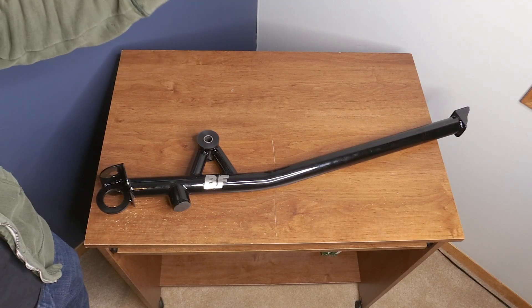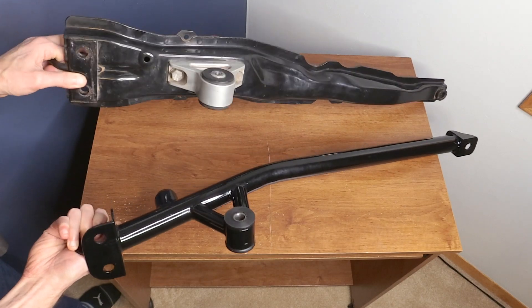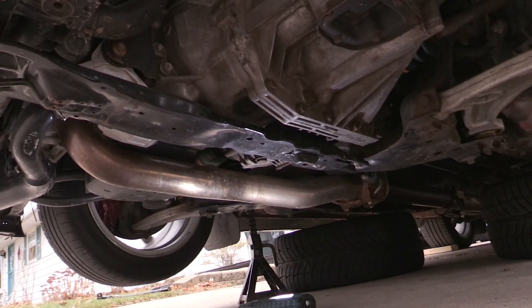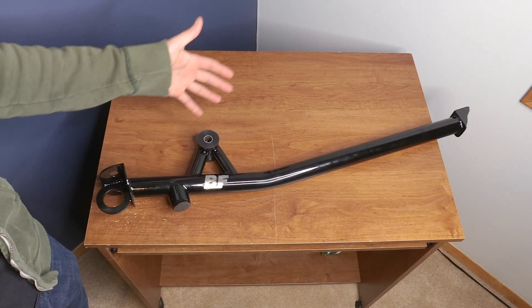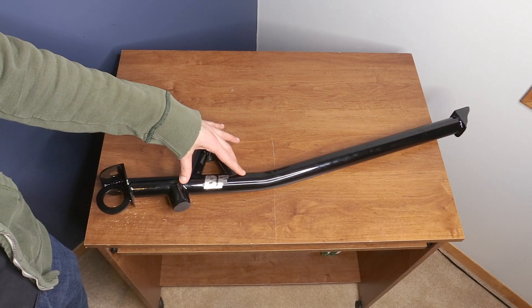This video is going to compare this front crossmember brace to an OEM brace, look at a bit more details about the build, and we're also going to go into how to remove your old crossmember brace and how to install this new one. We'll also cover a little bit about the benefits of this brace and the different options you can have.